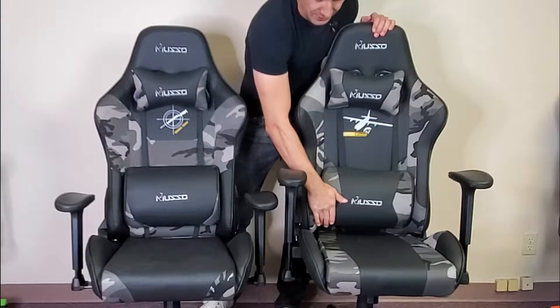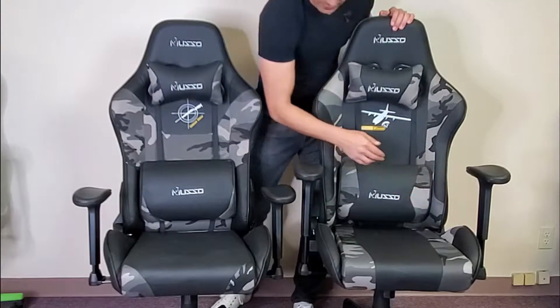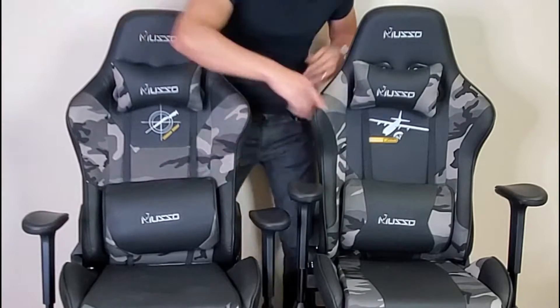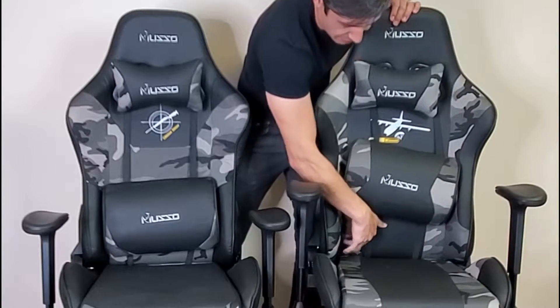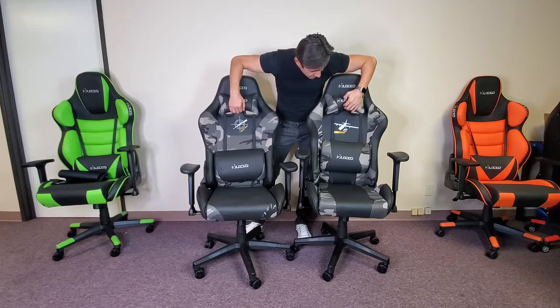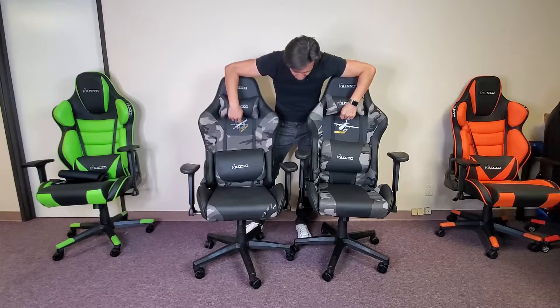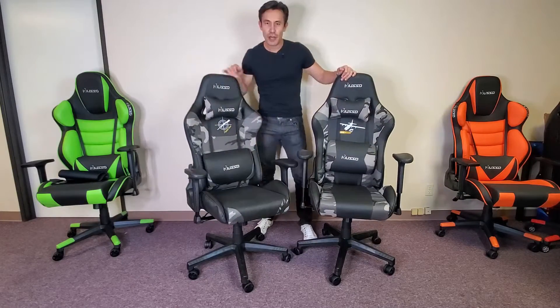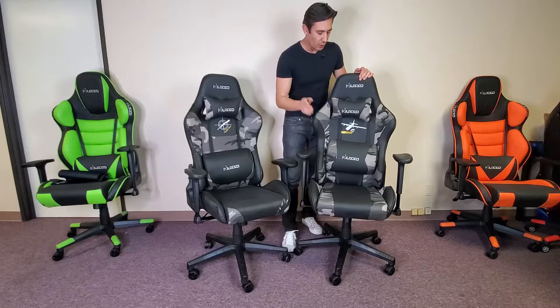This one has more camo over here, and on the backing you can see the camo all through here. This one is just black except for the sides — a little bit of camo on the sides. The headrest here is exactly the same, and we have a different picture here: winner winner chicken dinner. The max weight capacity is 300 pounds, and you have a really good build quality overall.